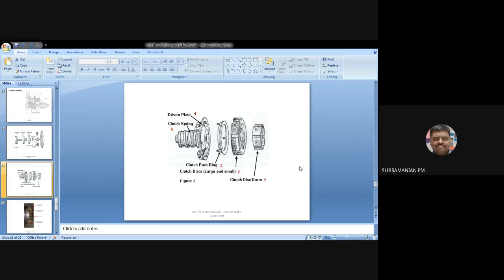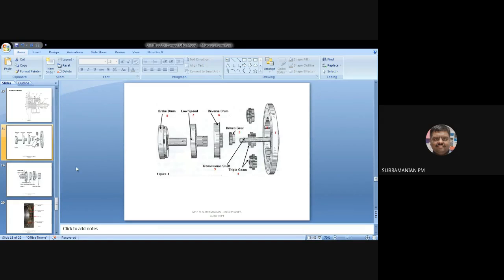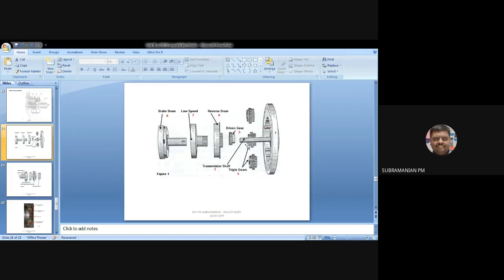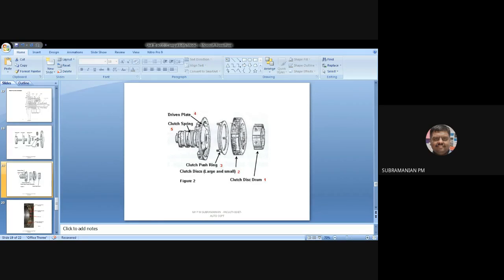Under direct drive, power will not be taken from the driven gear — power will be taken from the clutch disc drum. I will be engaging the clutch: the spring provides force, and the clutch push ring pushes the two plates together — the plate attached to the outer and the plate attached to the inner, that is the clutch disc drum. Due to friction, the disc drum and the driven plate will be rotated together.